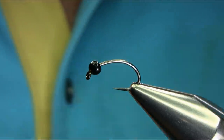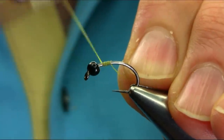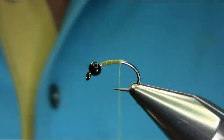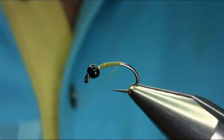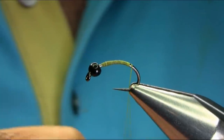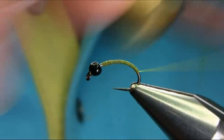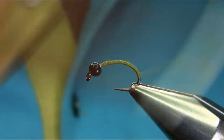Start your thread and just begin below the eye. Open the thread and keep going all the way, then come back.